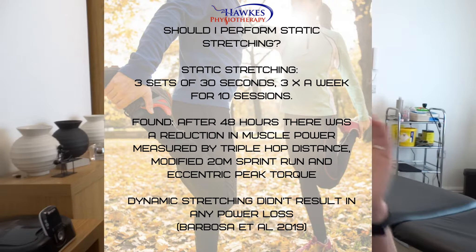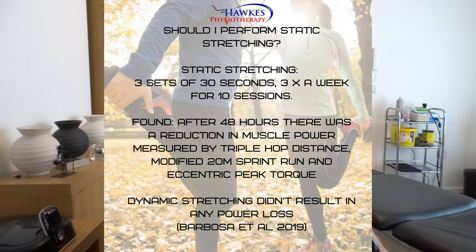After the 10 sessions, they found that all measures were reduced, whereas the dynamic stretching group had no reduction in power outputs. This is quite interesting when it comes to using static stretching as part of a training protocol.